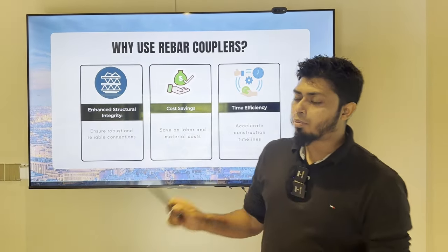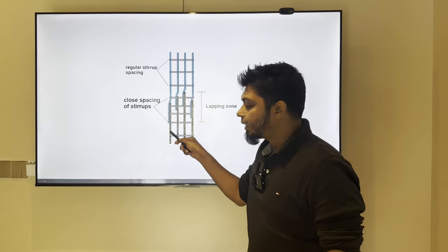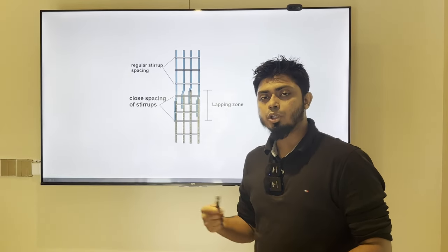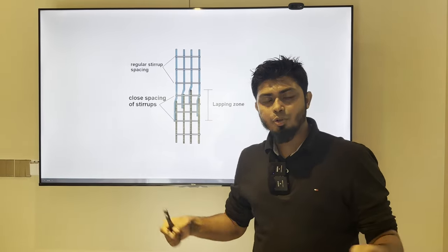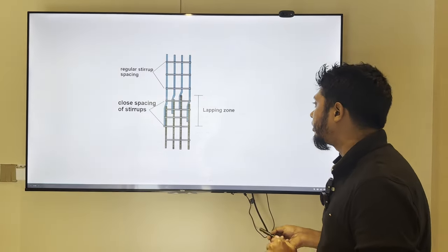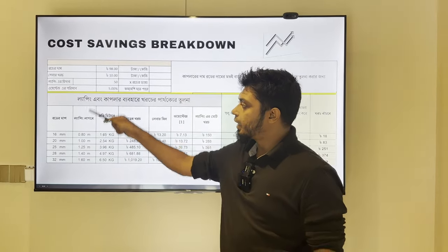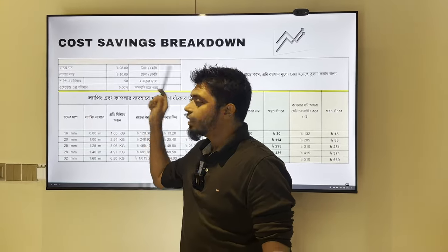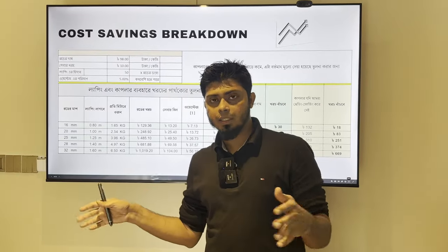Time efficiency is very important. When lapping is used, the same time is spent on labor. With the coupler, we can save time and labor. The basic idea is that there is approximately 90% labor savings, and we will save the same time spent overall.